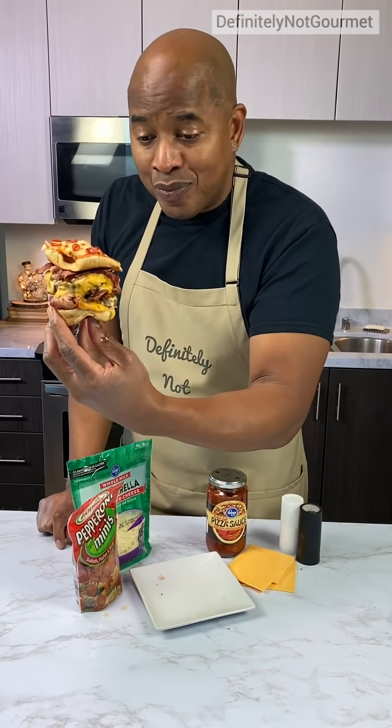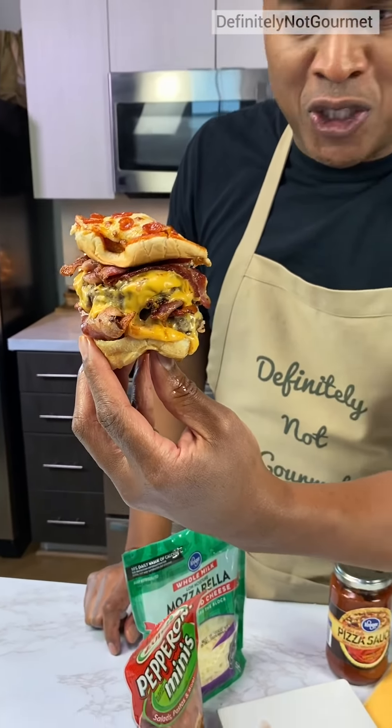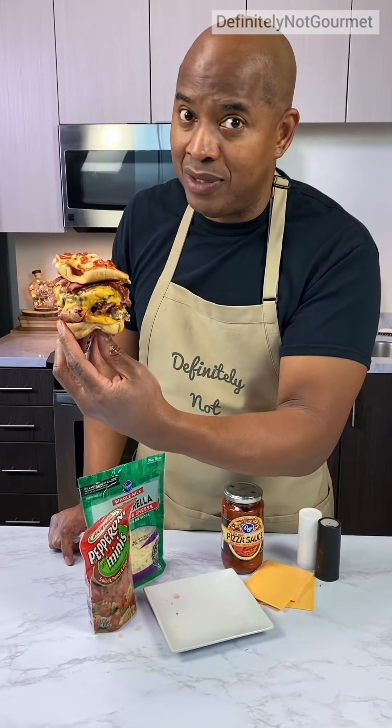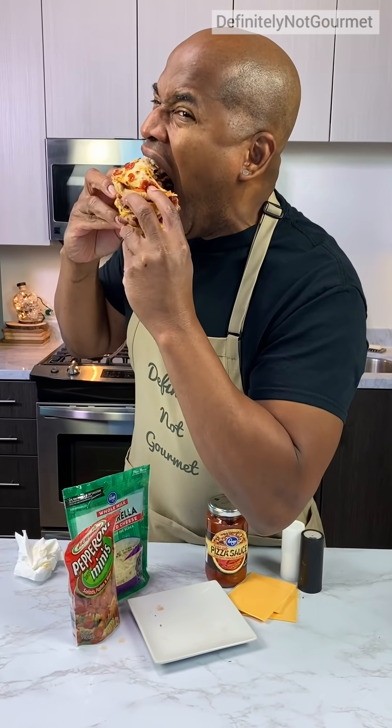We're free! Definitely not gummy. Dumb, but delicious. It is dumb, but damn, it's delicious. One more, one more for the road. Mmm!